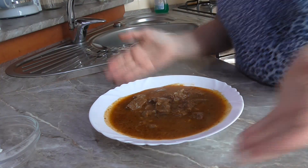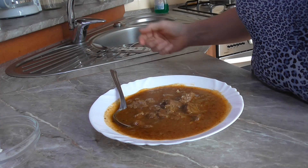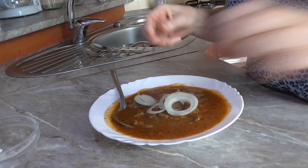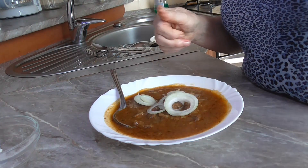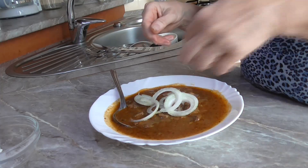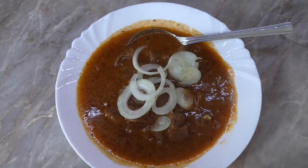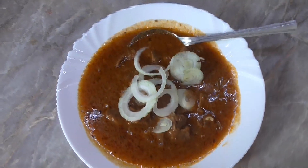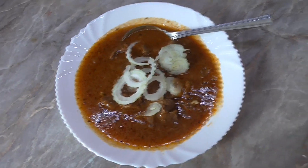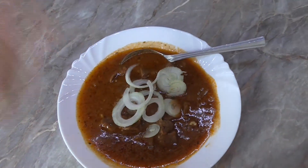Tak a gulaš máme hotový. Takhle nějak to vypadá. Teď si ho ozdobíme cibulkou. Gulaš se podává buď s knedlíkem nebo s chlebem – já tentokrát mám chleba. Komu se video líbilo, palce nahoru. Sdílejte komentáře. A už teď se na vás těším na další video, které si pro vás připravím. Tak se mějte krásně. Ahoj!